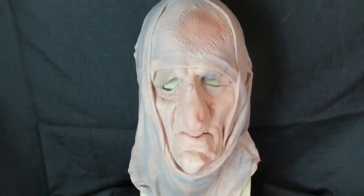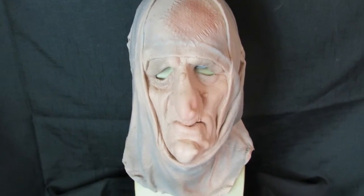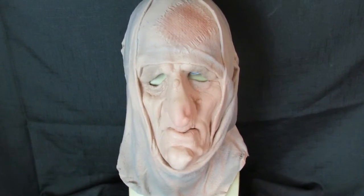Ideal for any sort of Halloween or horror. This mask is available from MasksDirect.com or through our Amazon shop, which is MasksDirect on Amazon.co.uk.